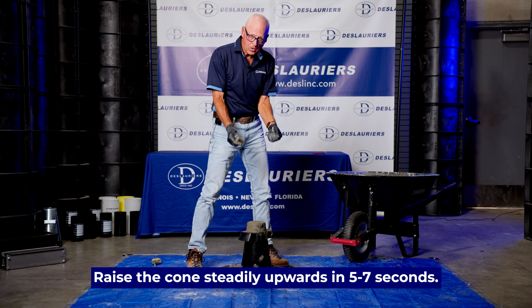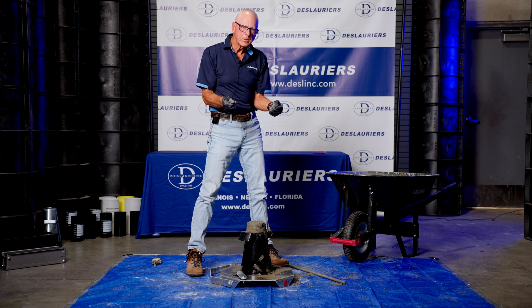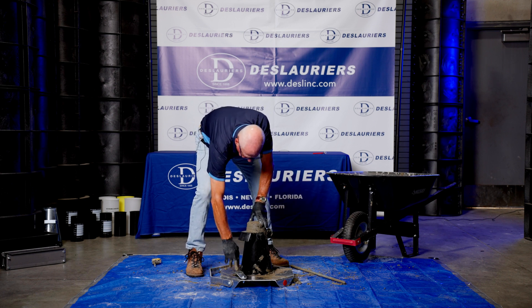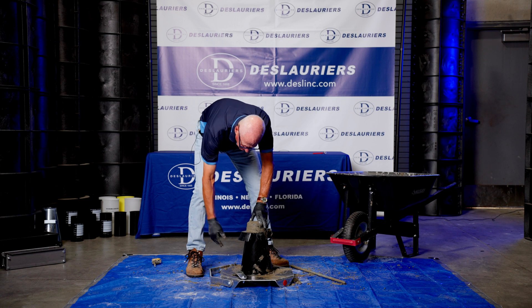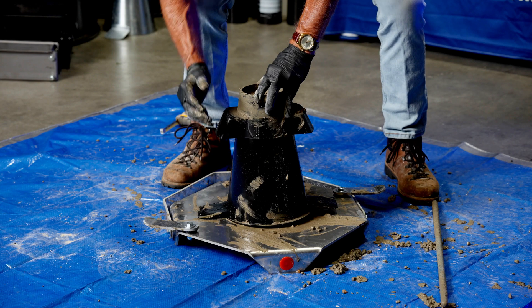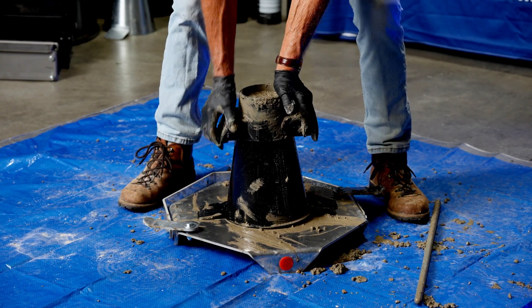When you raise the cone, it's in a count of five to seven seconds. You cannot hold the concrete up — don't worry about it, it's going to slump. We're going to hold this down with one hand. You can stand on the foot tabs if you want. In this case, we're using the locking tabs to hold it on the base plate, so I'm going to hold this down and remove them.